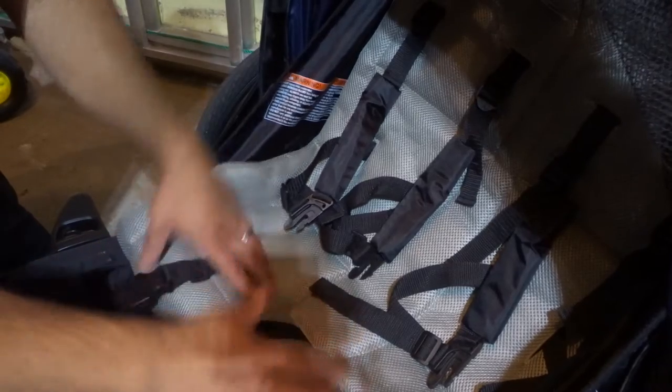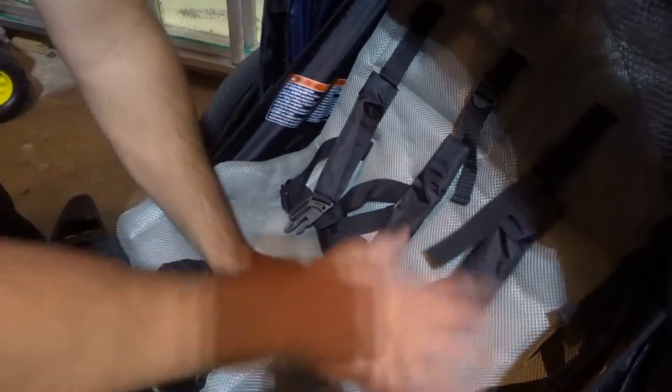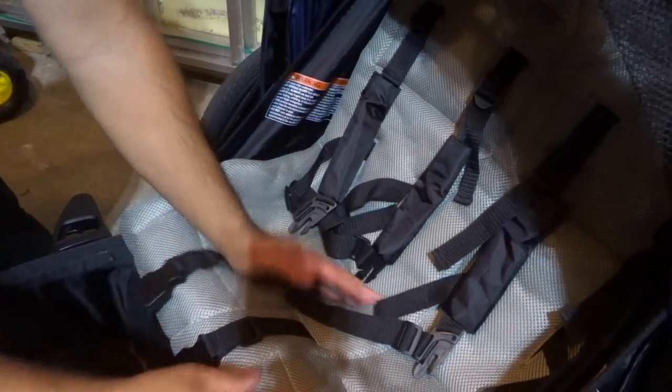There are essentially three adjustments that you can make — three types of adjustments for each set of straps. So I'm going to go over just one of them over here and show you the three adjustments.